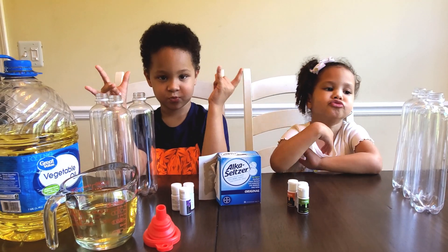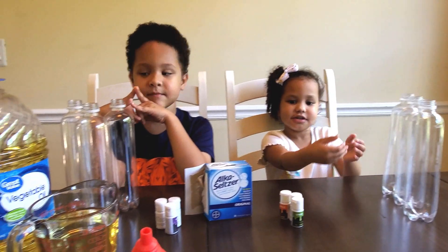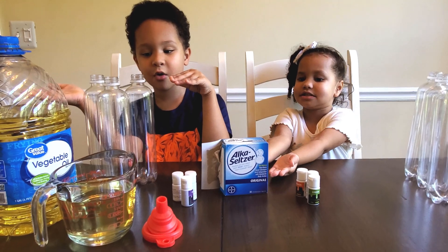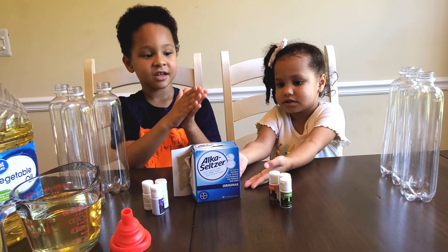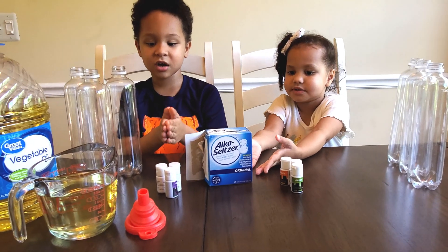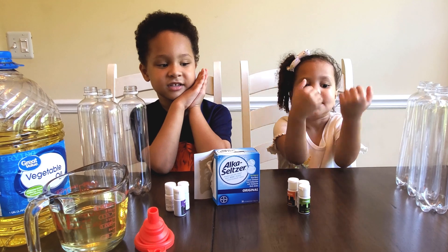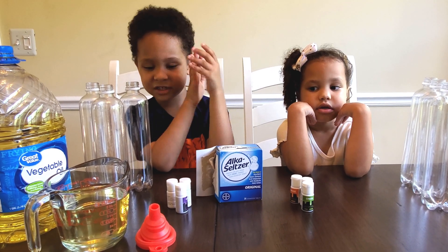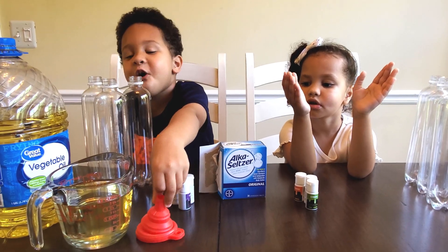Okay, so what do we need to start? Liz, what do you think we need? Bottles! Bottles, good! Oliver! Vegetable oil! Vegetable oil! And tablets! Alka-Seltzer tablets! And what I think is whatever is good! Funnel! Funnel! Funnel, yeah!